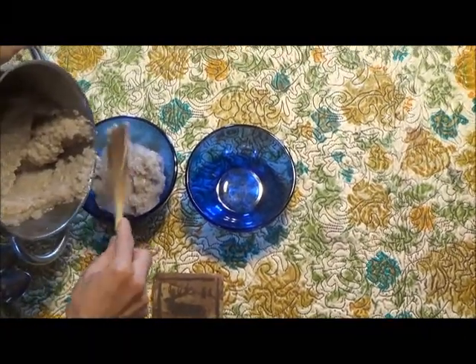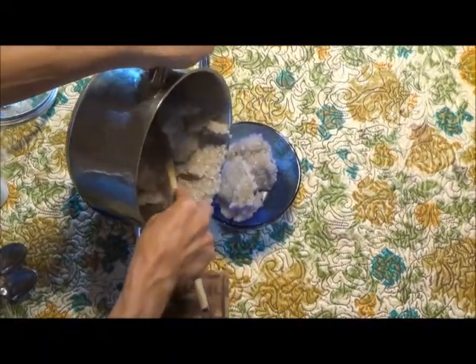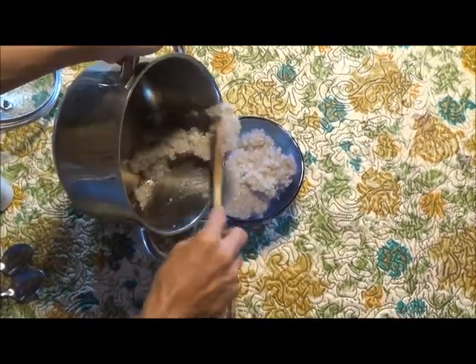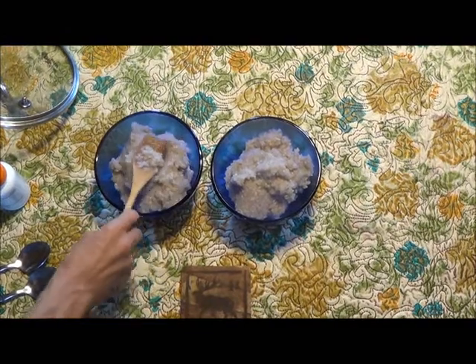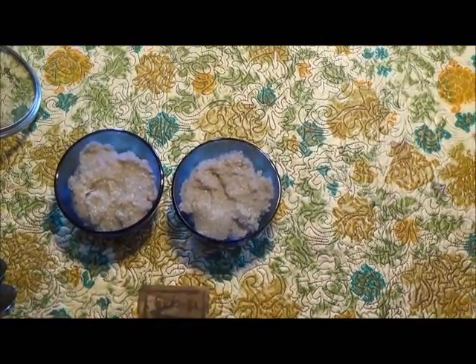After filling these bowls, I will sprinkle a digestive enzyme from a capsule onto one bowl of cereal, but not on the other. I purposely will not show the label of the digestive enzyme because I do not want to promote one brand over another.